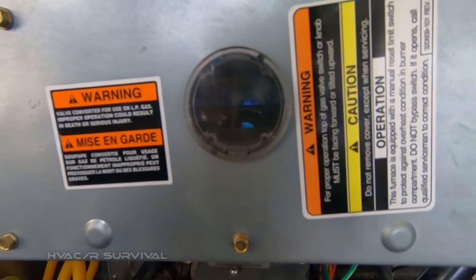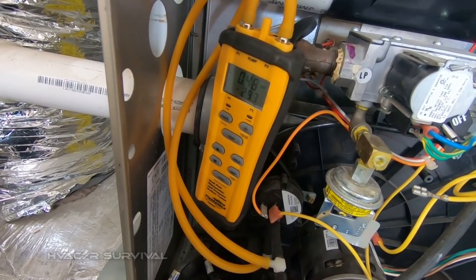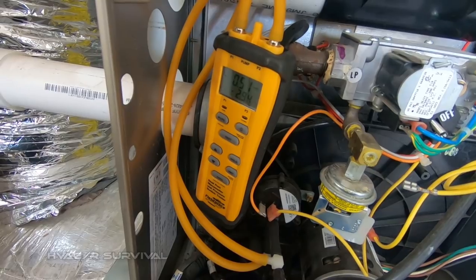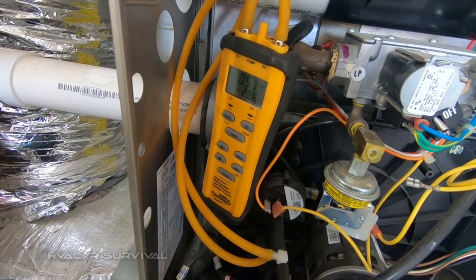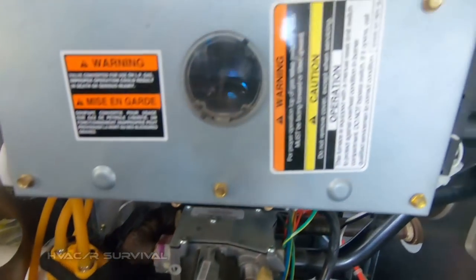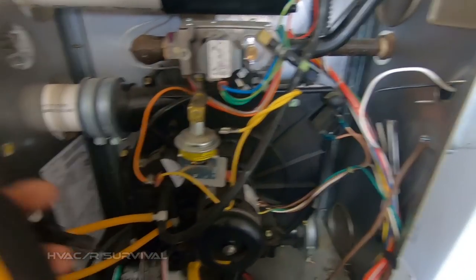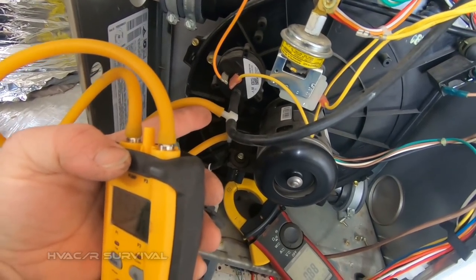We're running. Got our draft looking pretty good. We're at 2.9, and it's actually getting better as the air inside gets warmer — drafting better being thinner. No dropout — that's always a good thing. So I know our draft is not an issue. That was something people asked about before — how to properly check a pressure switch. I like to do it like this; that's the way I was taught from clinics and training videos.